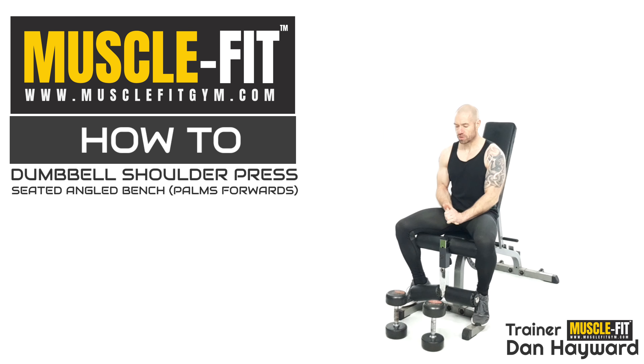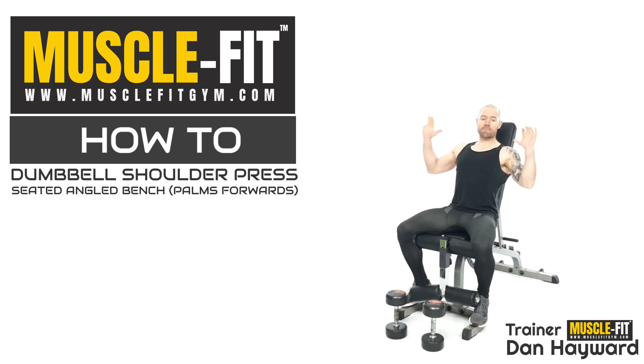We're doing a palms-facing-forwards position, a pronated position. We want the arms either side of the shoulders — we don't want to come in narrow. Notice the angle of my forearms when it comes in narrow — that can happen when you're tired and you're trying to shorten the movement a little bit.